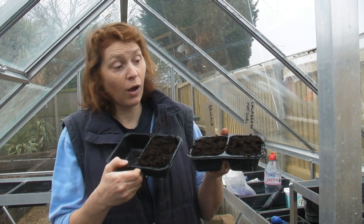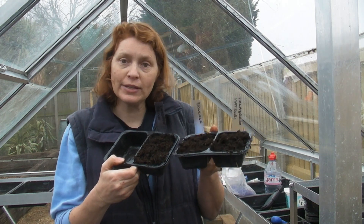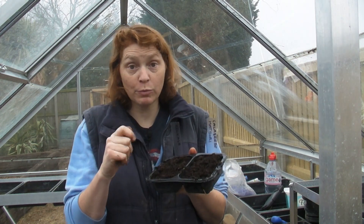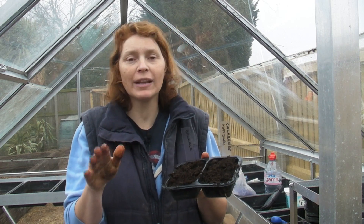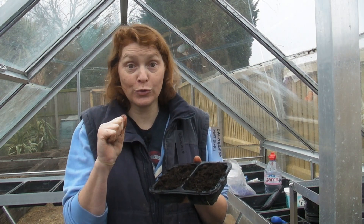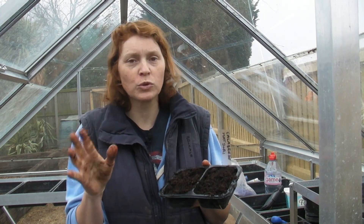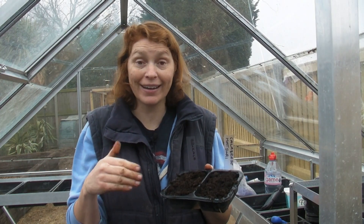Okay, so here are my cabbages, my brukale, and my calabrese, all sown. I've just covered them with a little bit of compost each. I've made sure that I've labelled them correctly, and now I'm going to put them in the greenhouse. Hopefully in about ten days to two weeks they should start popping through the soil. When I prick them out I will show you how to do that and what to put them in - all those other little stages I will show you as and when I do them.